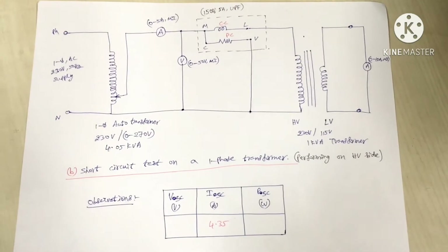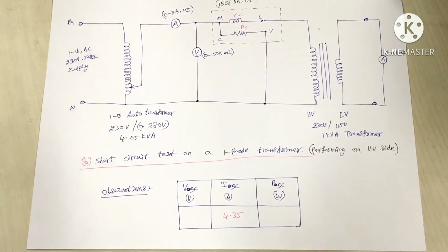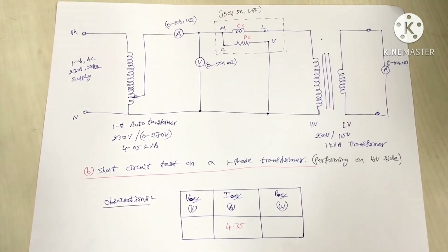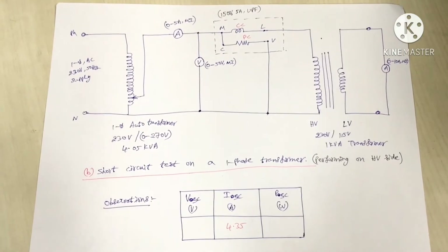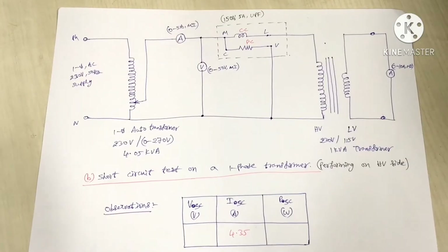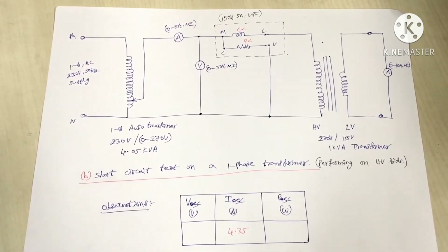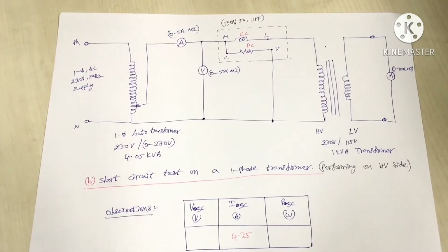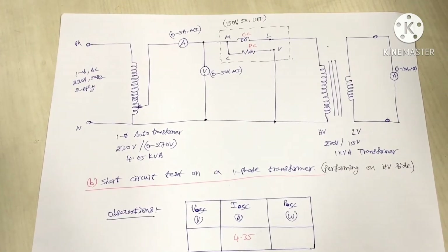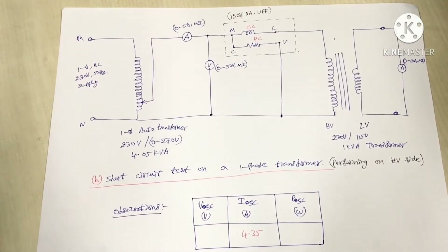Now we are going to conduct the short circuit test on the single phase transformer. We will perform the experiment on the HV side, and the LV side should be shorted. We are using a 0 to 5 amperes moving iron type ammeter, a 0 to 50 volts moving iron type voltmeter, and a 150V, 5 ampere unity power factor wattmeter.